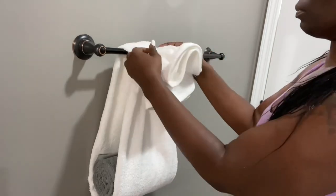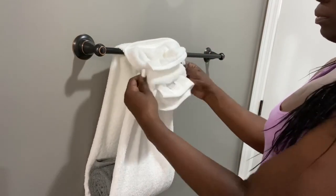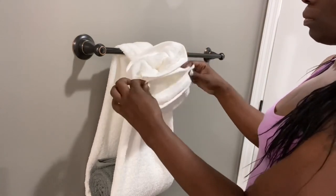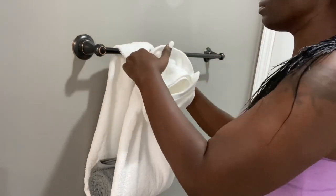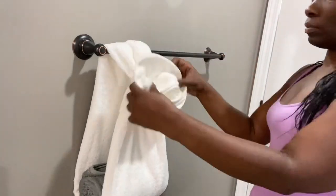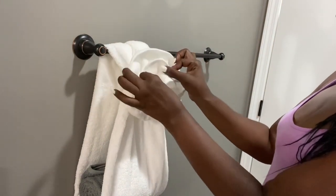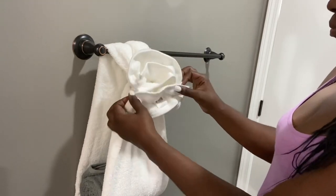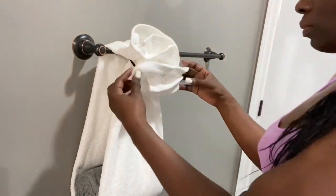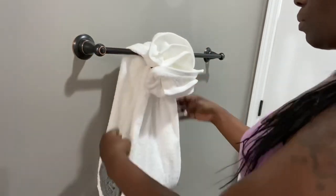Once you've gotten the towel in, go ahead and adjust it to begin making your flower. Just start playing with the outside of the towels, making them form like a flower — it's pretty simple. You don't have to worry about the hair tie showing because you can adjust it so you won't be able to see it.